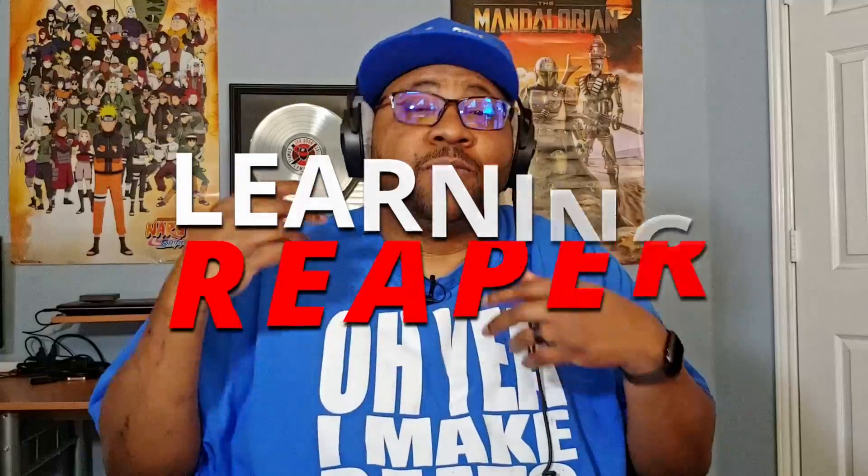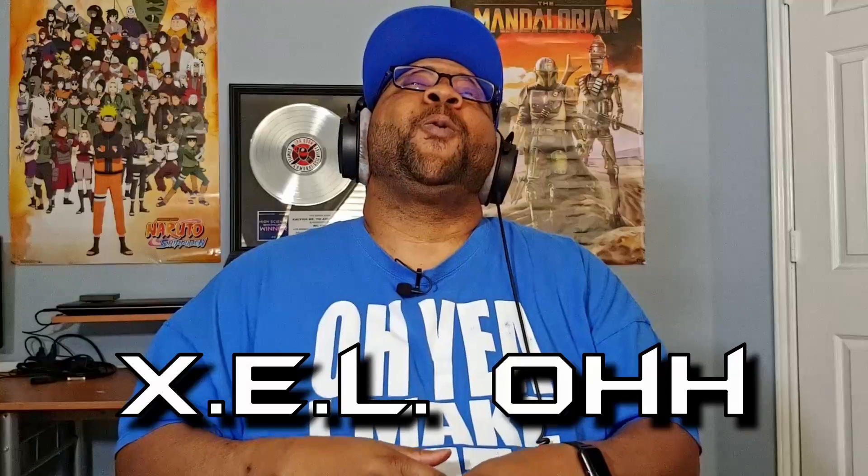Welcome welcome welcome to Learning Reaper, I'm your host X.E.L.O. Today we're gonna make some drill beats in Reaper.